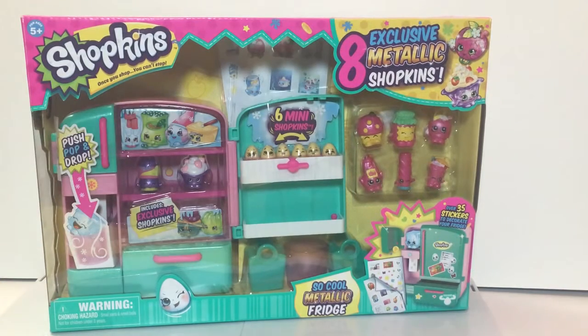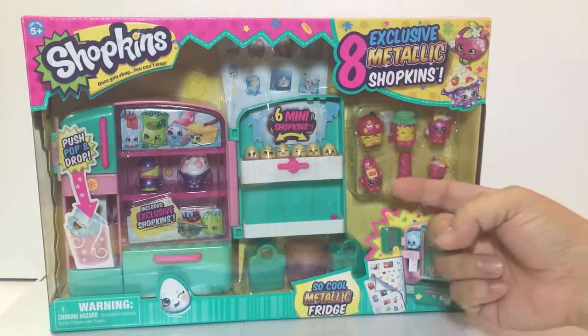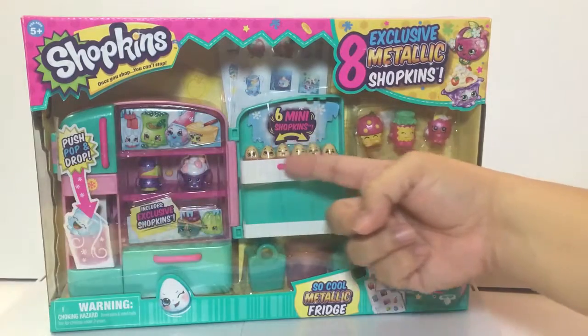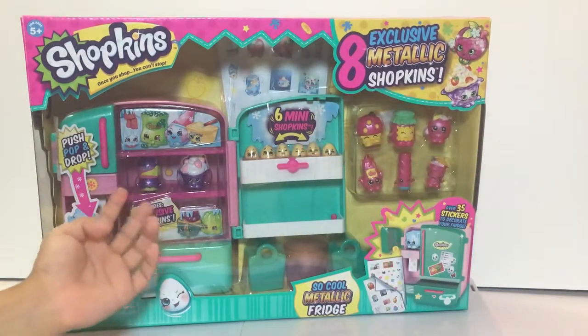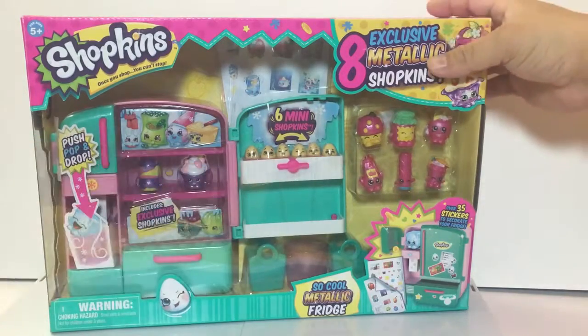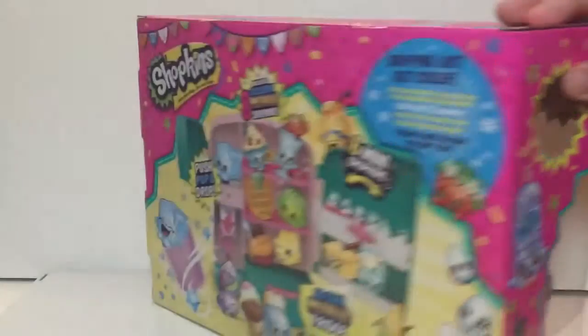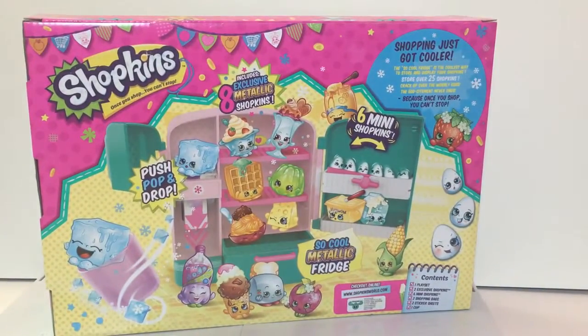It also comes with stickers like the original, but different stickers. So you get one, two, three, four, five, six, seven, eight new Shopkins — not including the mini ones. They didn't count the six mini Shopkins which are eggs. Because these are Shopkins, those are just mini Shopkins — they look like accessories of this fridge. I like eggs so I'm already liking those six mini figures.